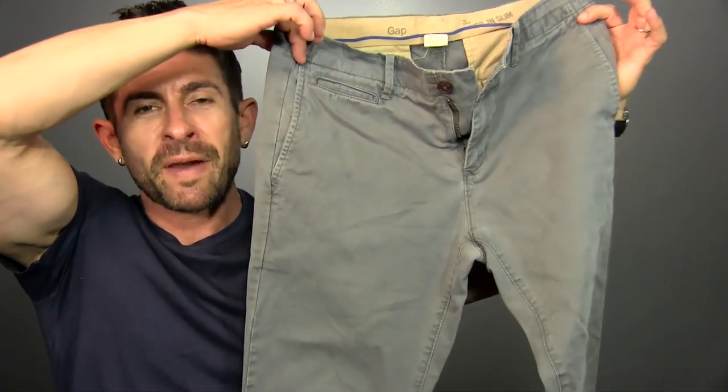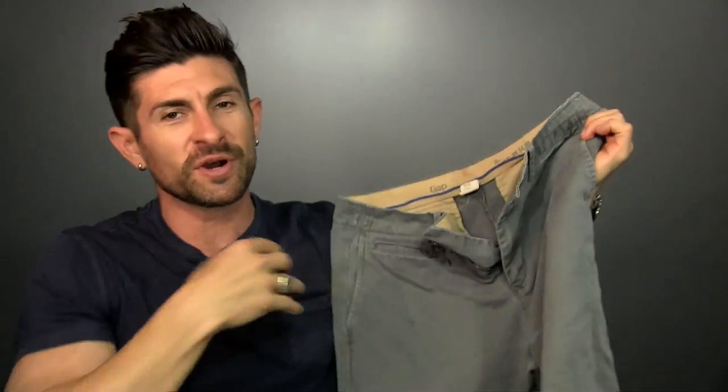Chinos are the cotton pant equivalent to a great pair of jeans. Incredibly versatile, incredibly comfortable. The fit is the same as my great denim jeans, but they are a little bit different. They've got a different flavor and flair. They're a little bit dressier than jeans, but still casual and super comfortable.